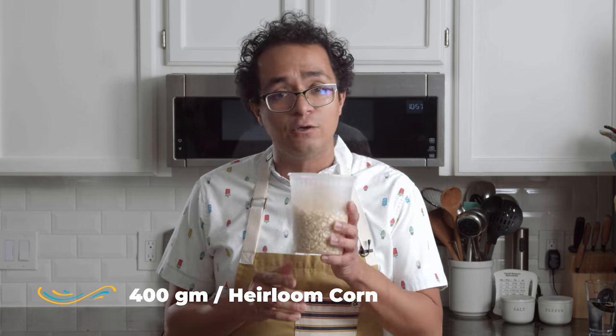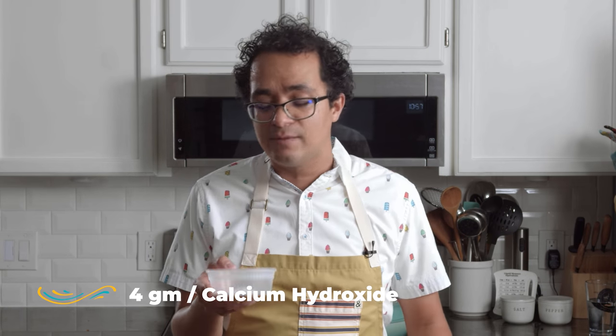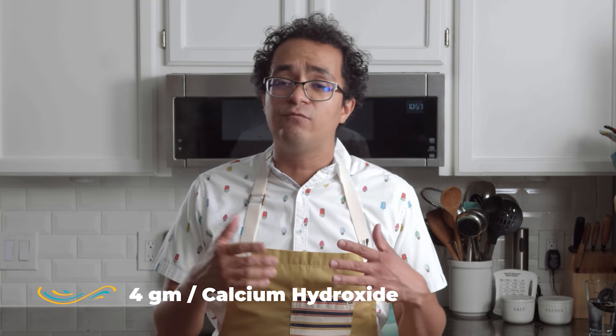For this particular recipe, we're going to be using 400 grams of heirloom corn — the variety you use is up to you. And for every 100 grams of corn, you want to use one gram of cal or calcium hydroxide. So if I have 400 grams of corn, I need four grams of cal. Then you need enough water to cover the corn by four to five inches.